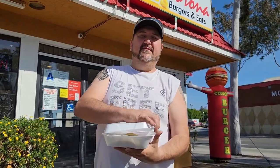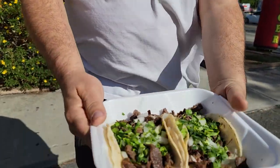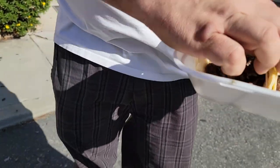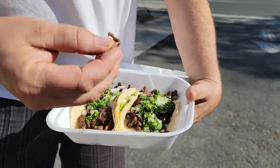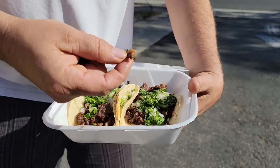So, you know the deal. Two carne asada tacos, everything on them. Let's check this out. Oh, look at those — those are monster tacos. I don't see no fat, I don't see no gristle. A little bit of fat right there — look at that. These are monster tacos, a little bit of fat.